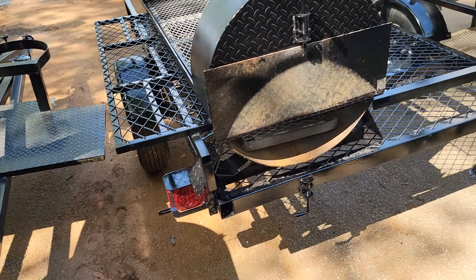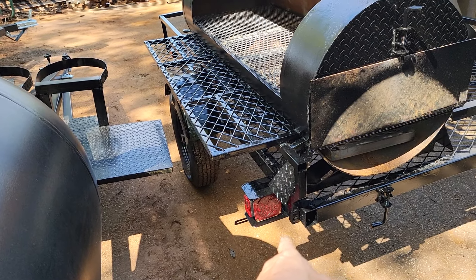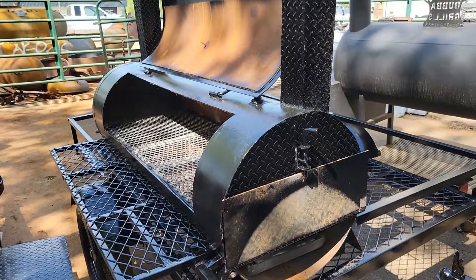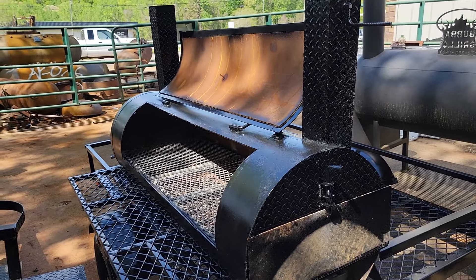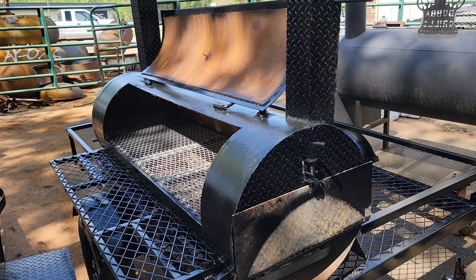So if you're looking for a grill setup — I forgot to say — LED lights. If you're looking for a grill setup, give us a call, holler, text 770-866-2561. Barbecue on.